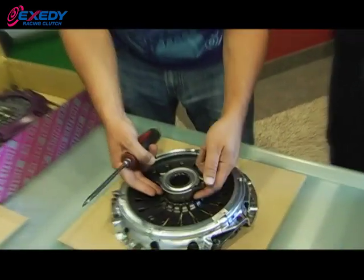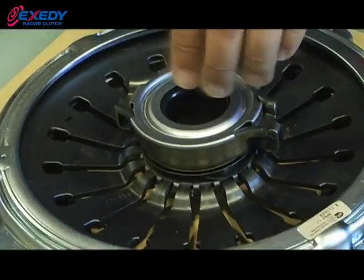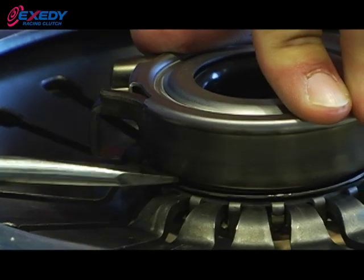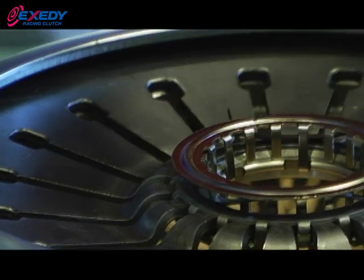People fight with this all the time. This is a very common problem that we see at Exity, and it's a very simple procedure to do. Basically, you have the wave spring which holds the bearing clip up into the diaphragm fingers. You want to take the fork and press that down so you can compress the wave springs, then get your screwdriver and go in between the bearing cage and the release bearing. You need a simple twist and it'll pop right out. That's going to save your investment of your Exity Racing clutch as well as your cover assembly.